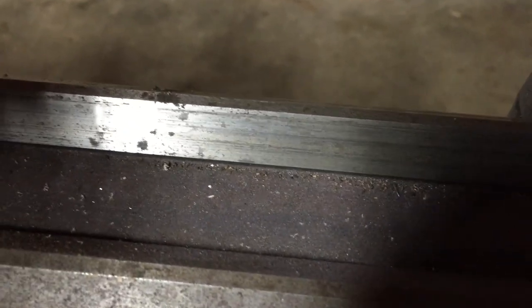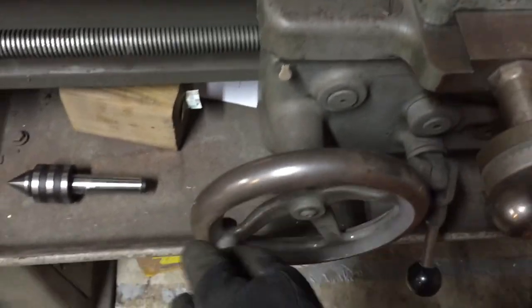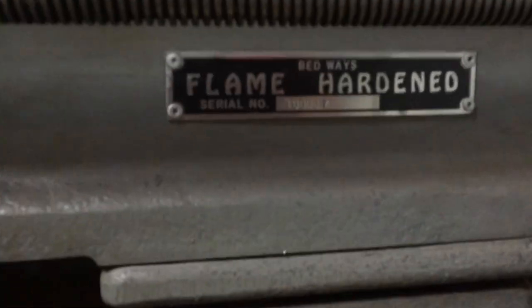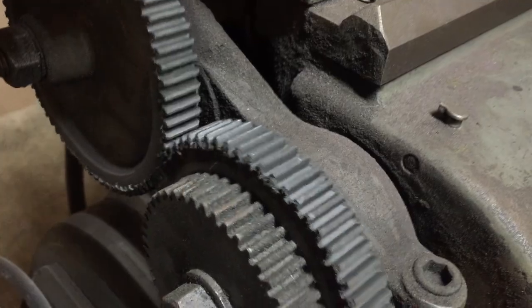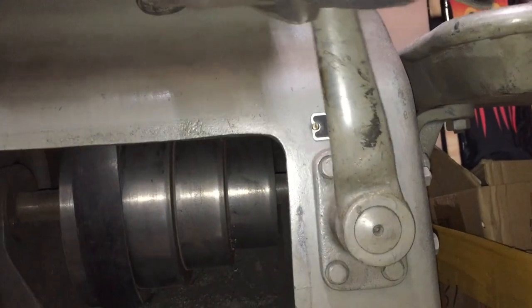The backside bed ways are worn significantly less than the front ones. The cross slide shows some rust and a little bit of play in the feed screw. The carriage movement can be described as dragging, not sliding on the bed ways. Not surprisingly the tail stock movement feels much better. The feed screw looks very good, and this is a machine with a serial number of 16,000 — it's an anniversary machine. Gears appear to be in fairly good shape.